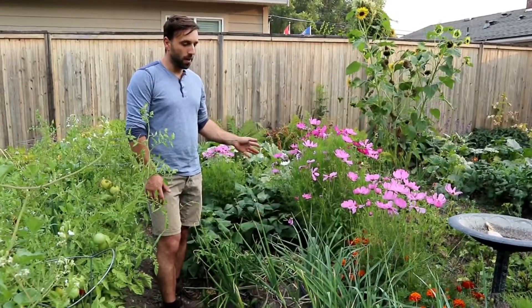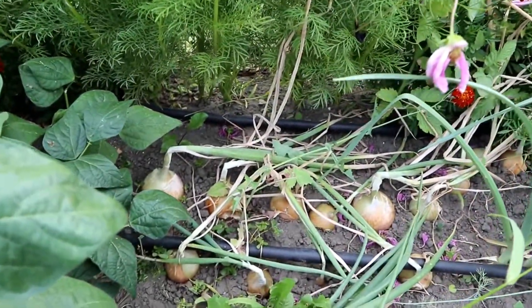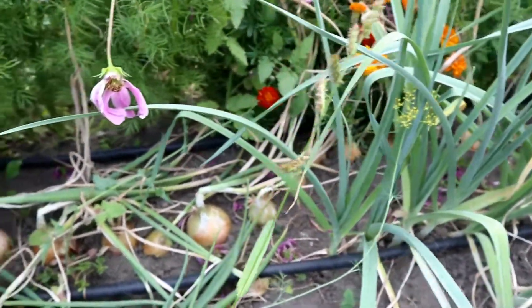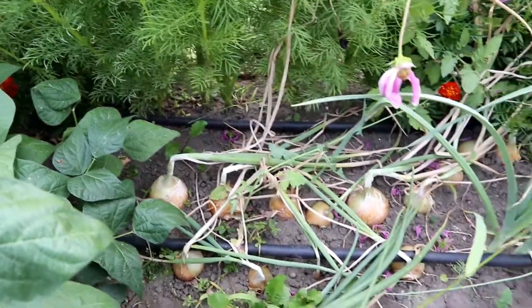We're going to pull these onions up. Right in here are our sweet onions, and you can see how the greens have fallen over. That's a sign with onions that they're ready to pick — they're not going to grow anymore at this point. So those ones are all good to go.